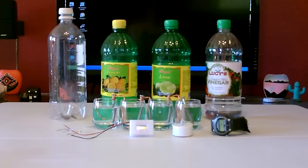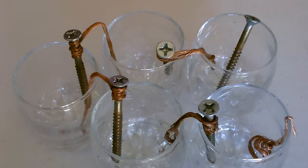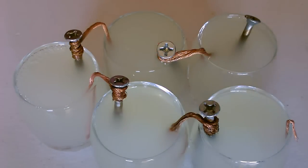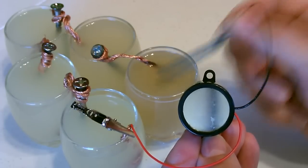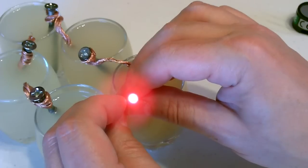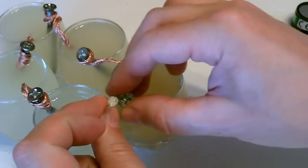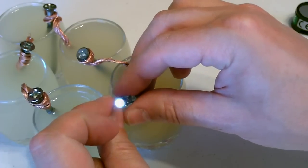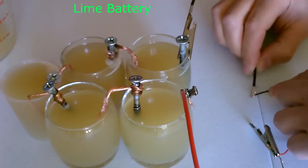Okay, on to some juice batteries now. Set it up like that, fill it up, and add a buzzer or a light or whatever you want. That's a red LED — this is either blue or white, I'm not sure which. Quick shot of a lime battery — just slightly less powerful than the lemon, but about the same.